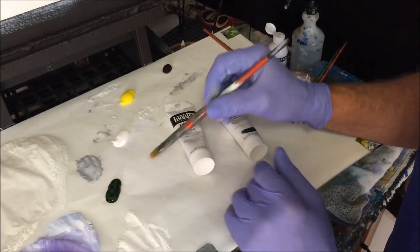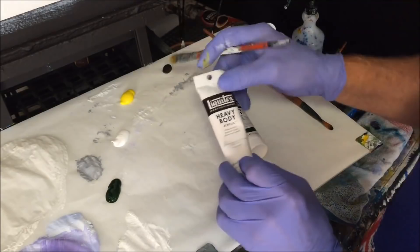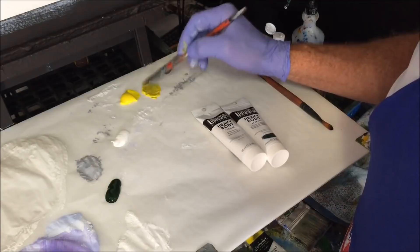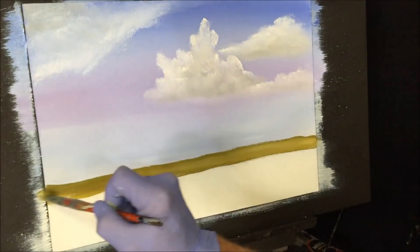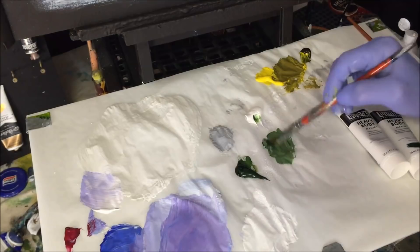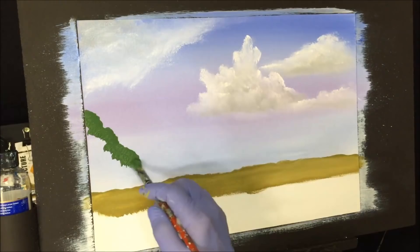I'm using sap green, titanium white, and cadmium yellow light, plus some burnt umber. I want to mix the burnt umber with the cadmium yellow light to get a dead grass and dead twig colour for the scenery. I'll block in the horizon line with this colour — just where the water will meet the bottom of the trees and the bank. Then I want to grab the sap green muted with some white to block in colours for the tree area.